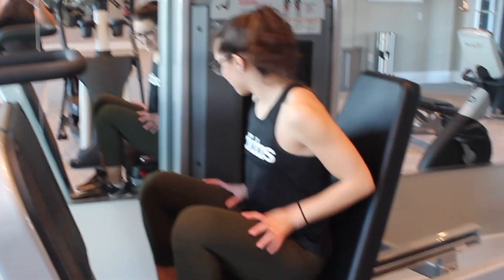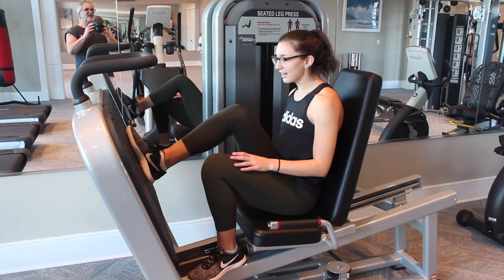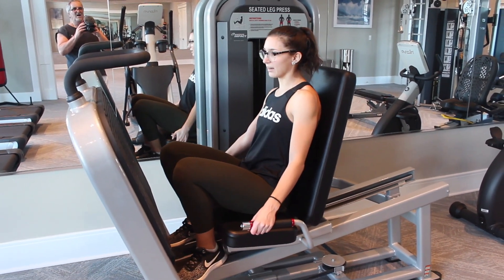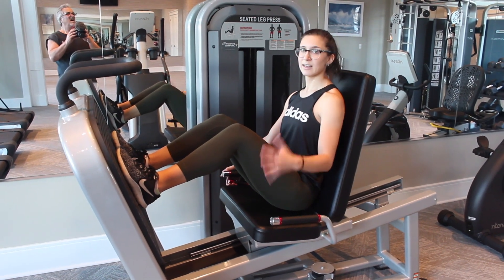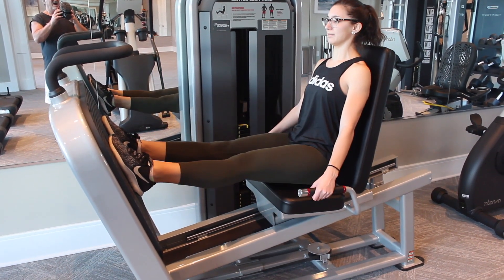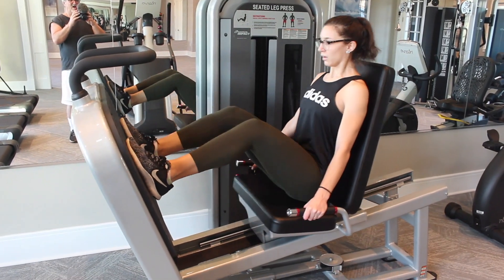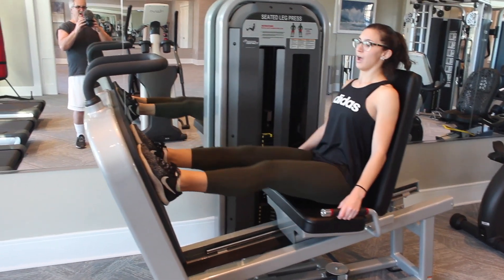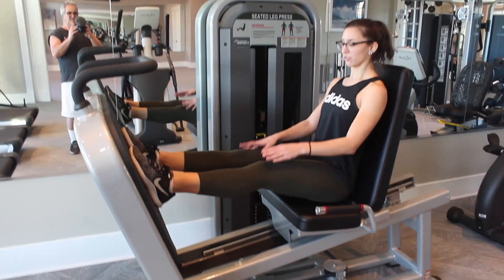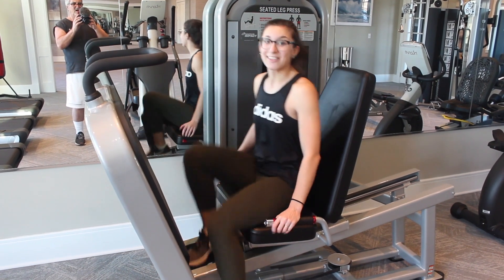One more thing for legs — the leg press. Set it to where it's comfortable; I'm going to do 100 kilograms. Something I notice a lot is people just get on the leg press and go without positioning correctly. Make sure it's not starting too far in so you don't have far to go, and it's not slamming all the way in either. Also make sure you're not hyper-extending your legs — don't push your knees fully straight back. Keep them almost straight so you don't hurt your knees. I'll do three sets of 10.